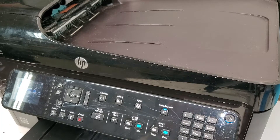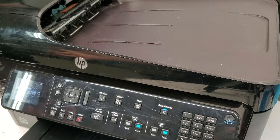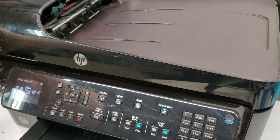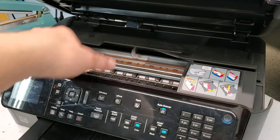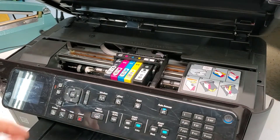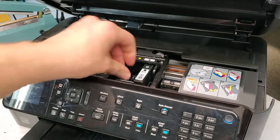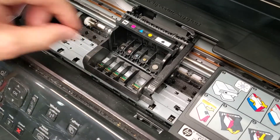To replace the printhead on this HP Photosmart C410 printer, you're going to need to have your printer on, then open the cover, let the carriage unit slide to the middle, and then remove each cartridge — all of them.